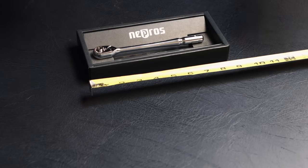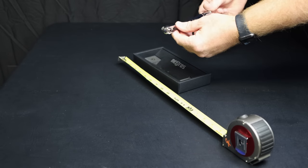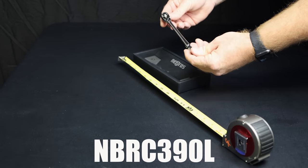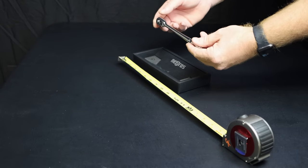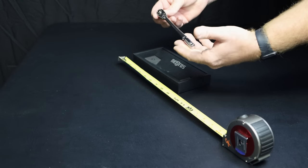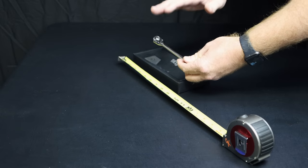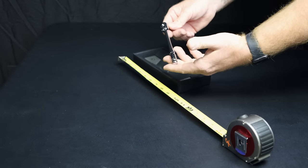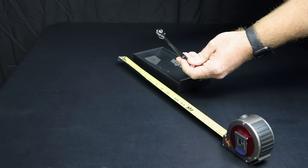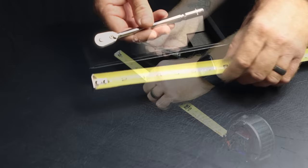Alright guys, so this looks like a quarter inch ratchet obviously, but it's the compact head — three-eighths drive. Quick release, this is the NBRC390L. Now one thing I do want to caution you with these: the three-eighths internals in the quarter inch body is probably not going to be as strong as the regular three-eighths head ratchet. So just keep that in mind — this is going to be used for more tight situations. Being that it's 90 tooth and such a small footprint, I'm going to say this ratchet is not as strong as the regular ones.